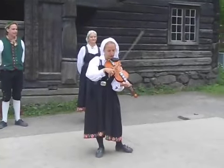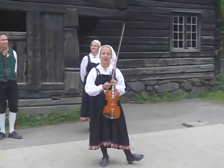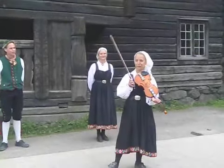I will play something we call Springar. It's a dancing tune, and this one is from the area in Denmark which these buildings here are from.